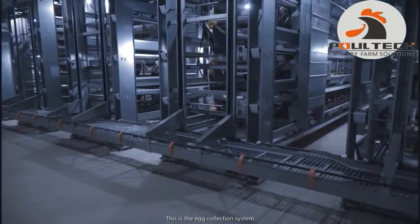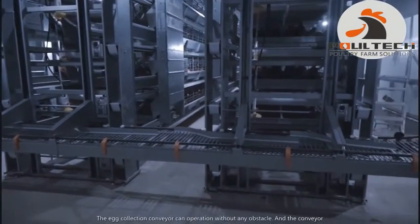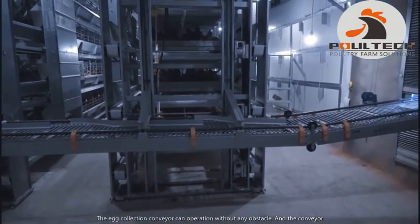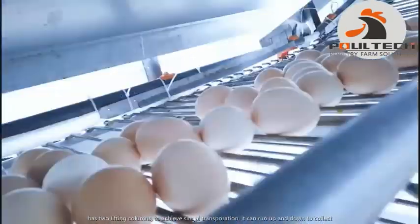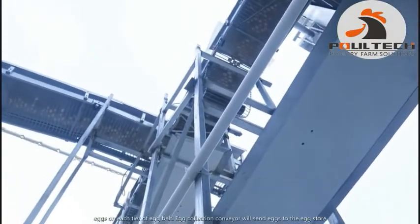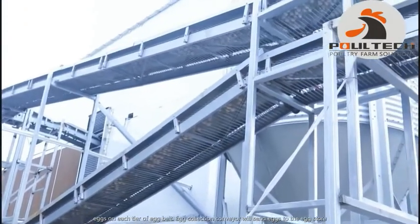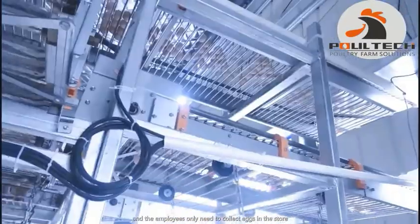This is the egg collection system. The egg collection conveyor can be operated without any obstacle, and the conveyor has two lifting columns to achieve single-layer transportation. It can run up and down to collect eggs on each tier of the egg belt. The egg collection conveyor will send eggs to the egg store, and employees only need to collect eggs at the store.